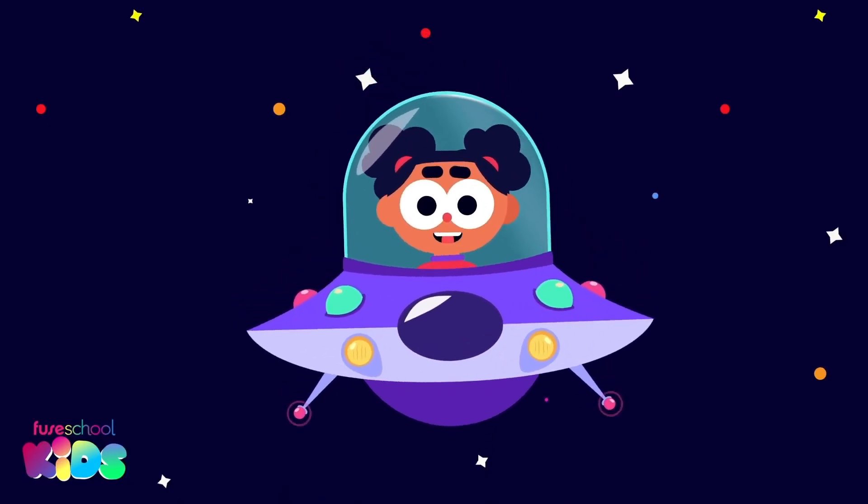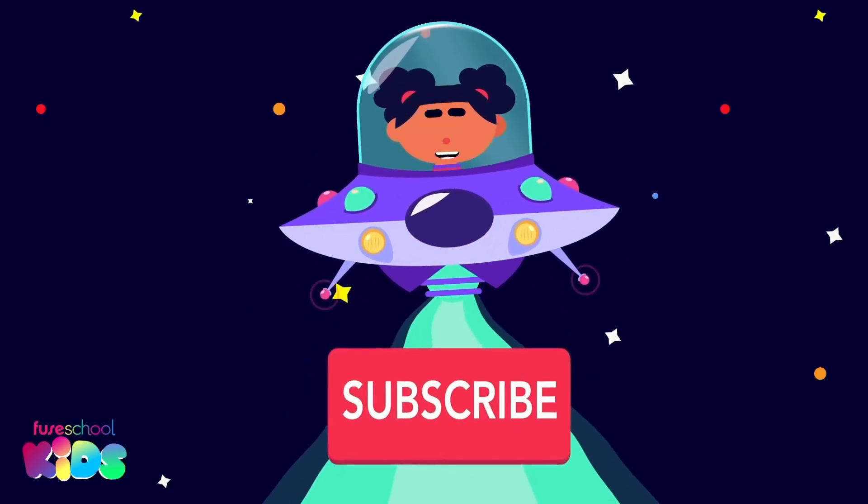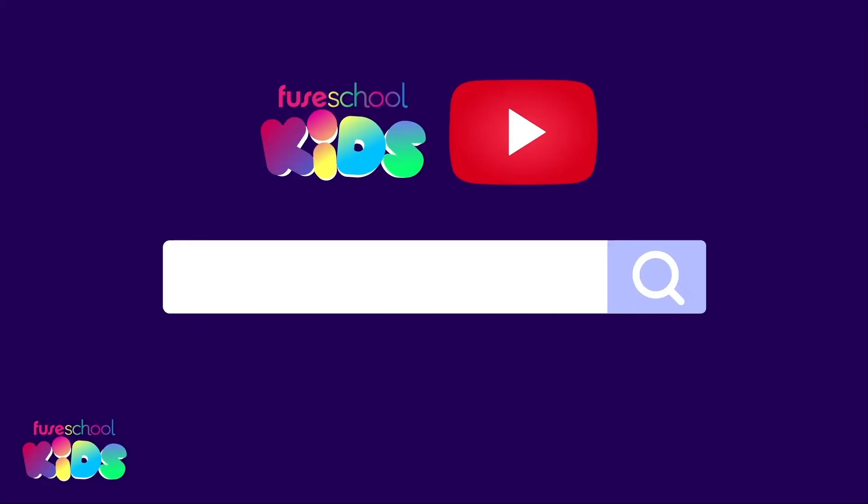Hey everyone, did you like our videos? Then don't forget to subscribe! Search for Few School Kids on YouTube.